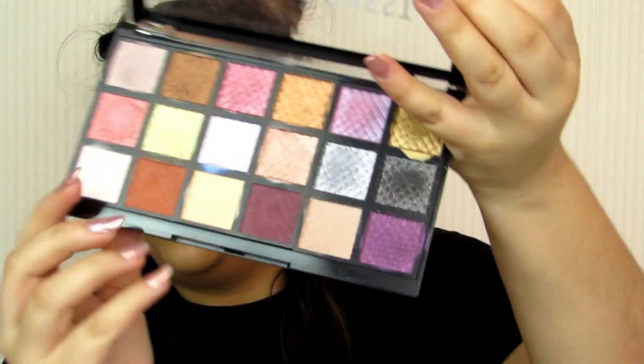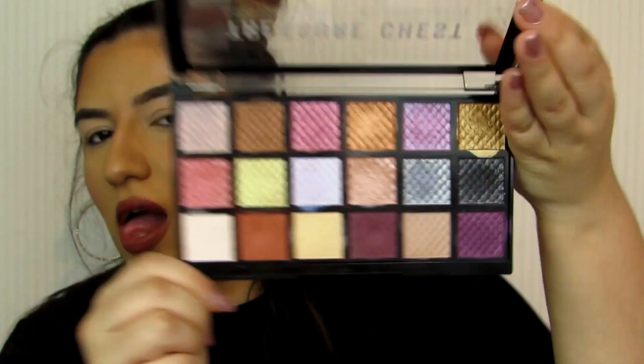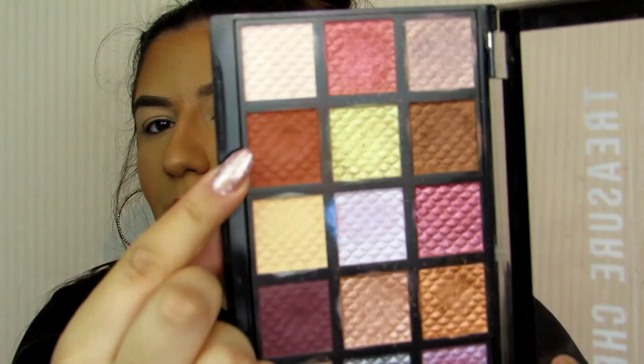I've got my Treasure Chest palette here which we are going to be using today. Look how stunning! The first shade I would like to take is this beautiful brown matte shade here. We are going to start by working this into our crease — just taking a little bit and tapping that off. I'm going to start on the outer corner of my eyelid, tap that on there, and then use circular motions to blend this up through the crease.